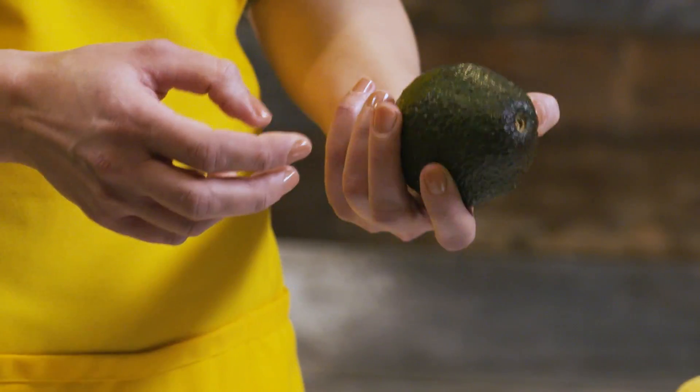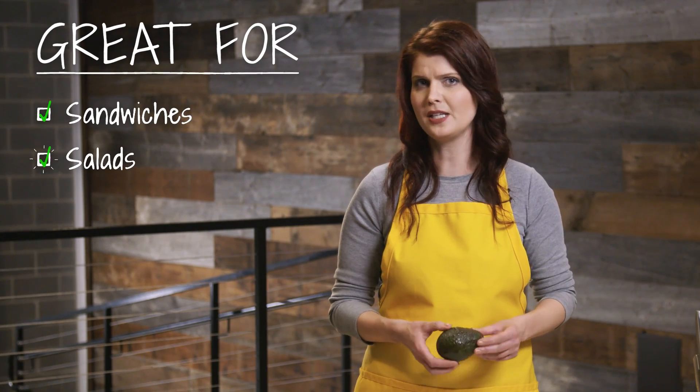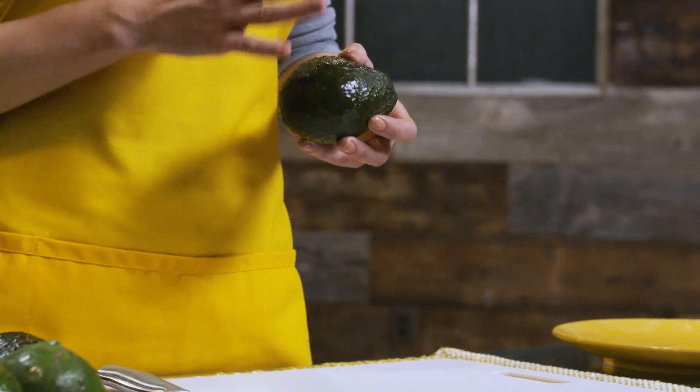To prepare an avocado, if you're using it for sandwiches, salads, tacos, you want it to be ripe, but you don't want it to be too ripe.